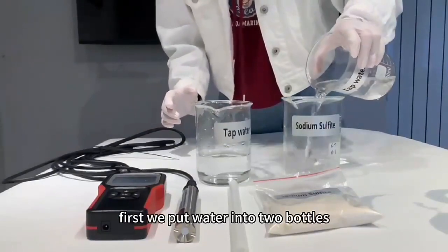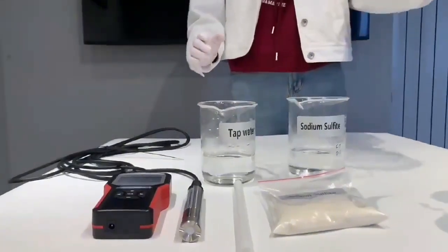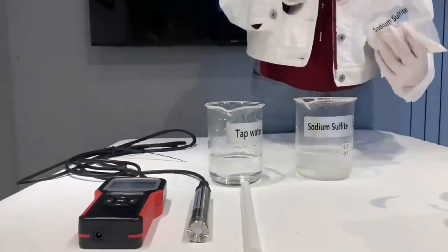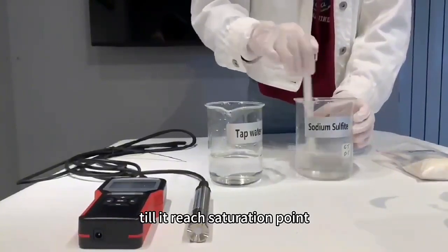First, we put water into two bottles. Then we put the sodium sulfate powder into one bottle, and stir it till it reaches the saturation point.